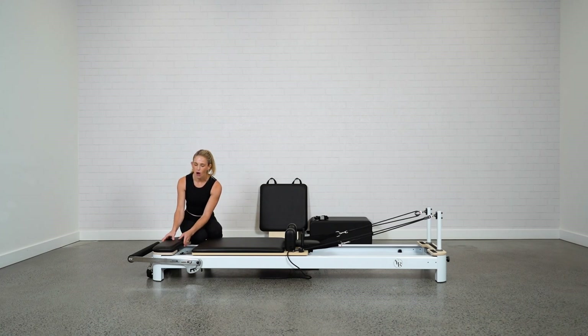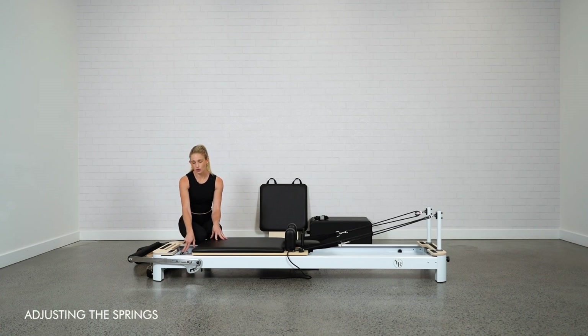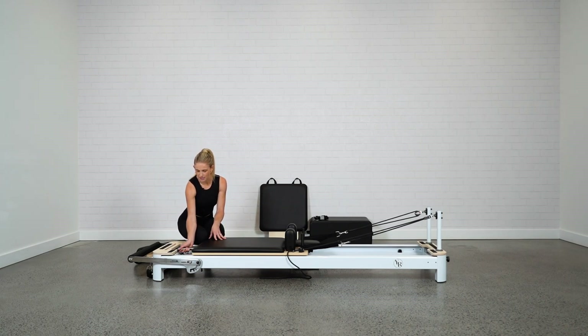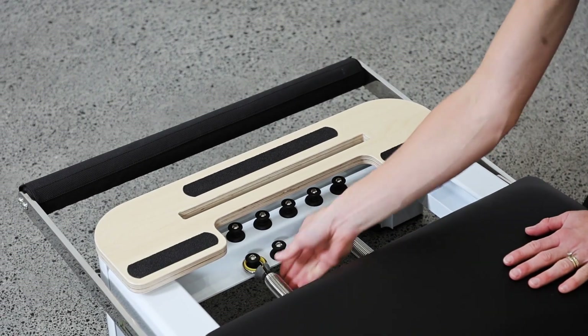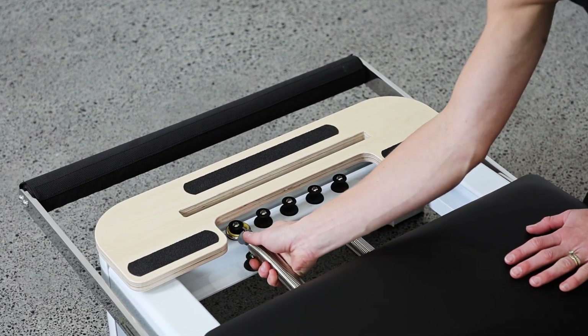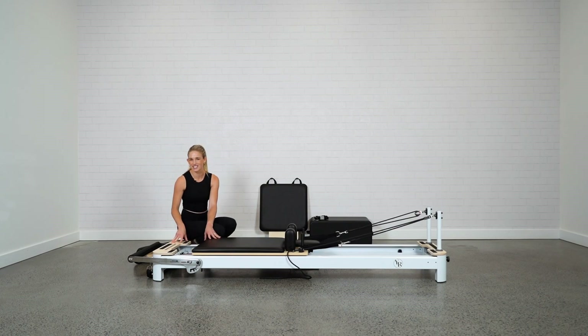Inside the Envy you can see the springs and the pegs. There are two layers of pegs — the bottom and the top. The different layers are based on resistance. We usually work with the first layer, which creates a bit more resistance on the springs. Moving a spring up to the second layer creates a little more tension and therefore more resistance. If you want to add resistance without changing your spring colour, just move the spring up to the second notch. Most workouts use the first level unless instructed otherwise.